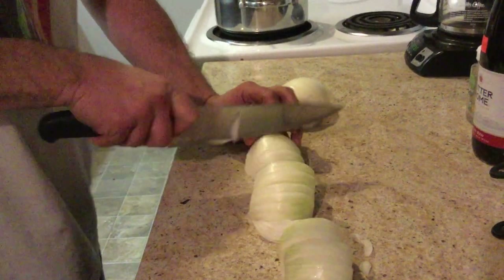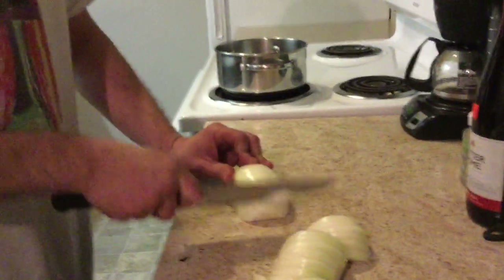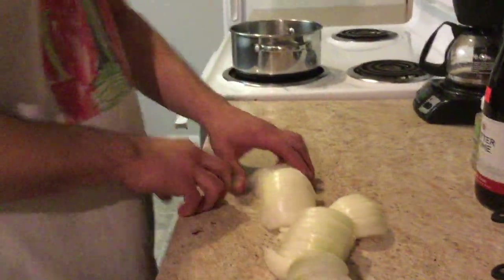I don't know if the fucking neighbors love me, but you know, what the fuck? I'm sure they do! I'm just going to go fast because I'm a professional. You got the idea of chopping them slowly.